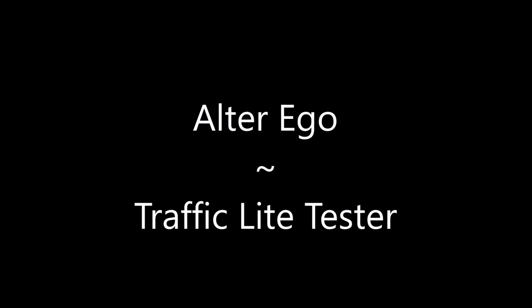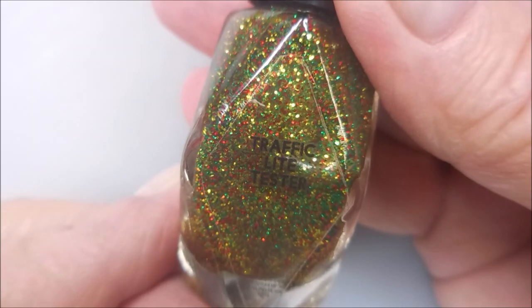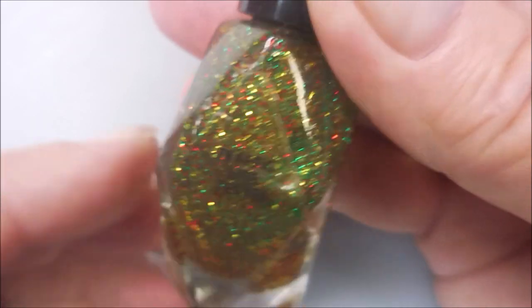Hello my friend and welcome to my channel — just painting my nails, no nail art. We've got Alter Ego Traffic Light Tester today and that Peel Off Base Coat by Baby Girl Lacquer. Here we go, Traffic Light Tester.